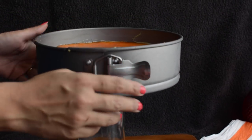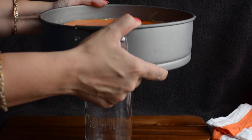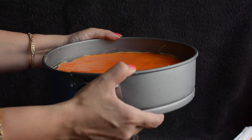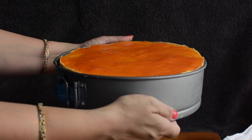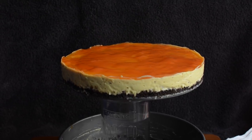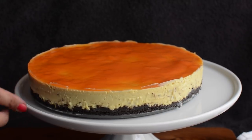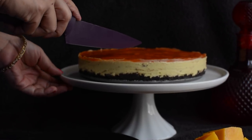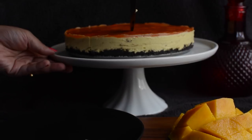Now the moment of truth — we will carefully unmold the cheesecake from the pan and transfer it to a serving tray. You can also serve with chopped mango, mint leaves, or whipped cream. Cut the mango cheesecake into slices and serve immediately.